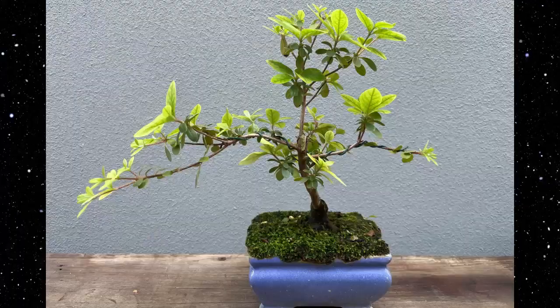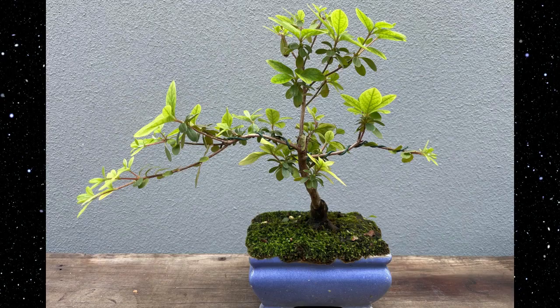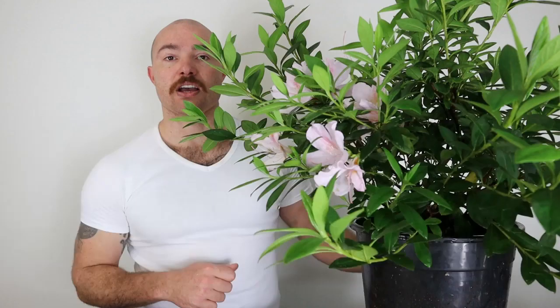In this video I'm going to do the first steps of turning this azalea into a bonsai. I'm Ellery, making bonsai in Australia. I have a couple of videos where I've made other azaleas, so I'll leave a link to one of those above. If you're into this kind of content, please hit that subscribe button and the little bell symbol so you're notified when I release future videos.